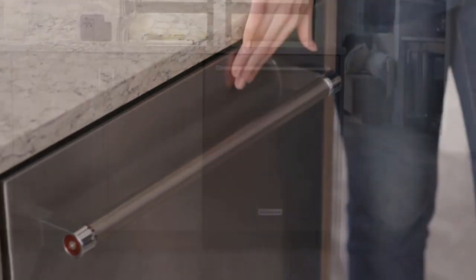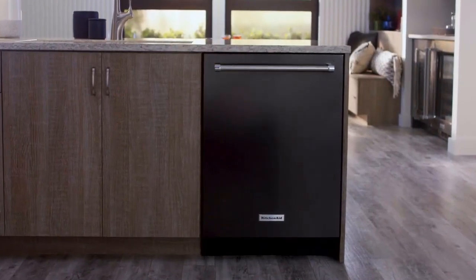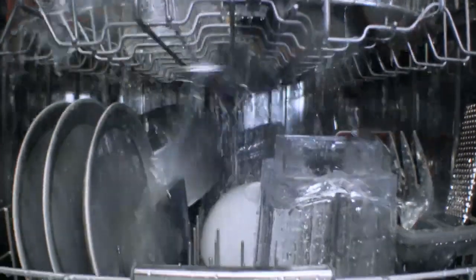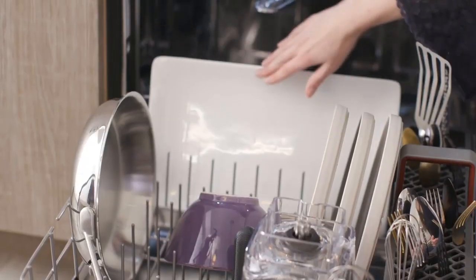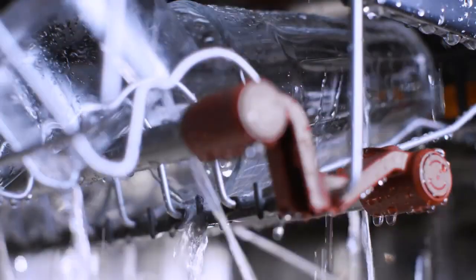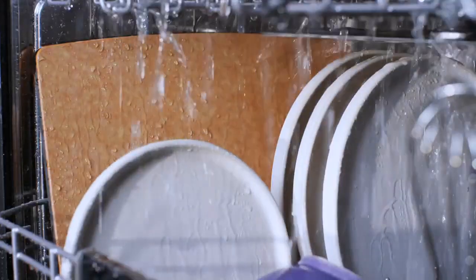In terms of product specs, it has three racks, a noise level of 44 decibels, and 16 place settings. The pros include three adjustable racks, PrintShield finish, and Energy Star certification. As for cons, it does come with a high price — $700 is not cheap. That's all for this video.